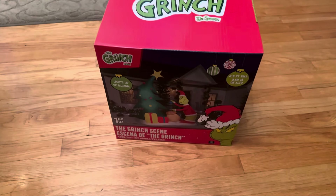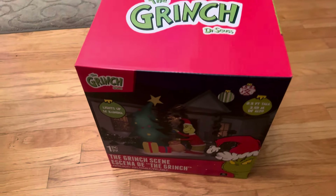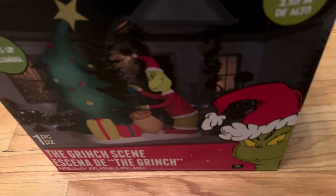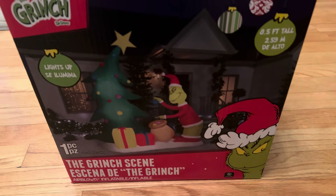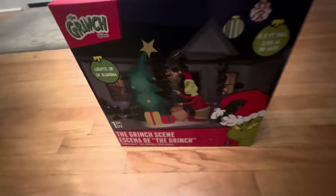Hey guys, Jemmy Guy here today, and today we're doing a review on the Gemmy 2023 8.5-foot Grinch scene. I got this off Walmart a couple days ago for $80, which is actually a great price for this, considering it was $220 at the start of the season, and that's just an insane price for this.